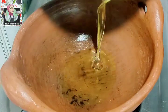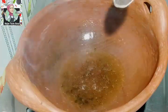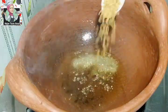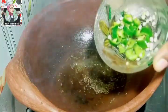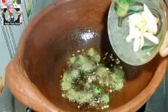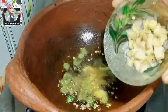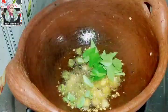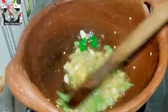Add about 10 tablespoons of oil, and then add a little bit to the pot. Let's make the quantity of this.